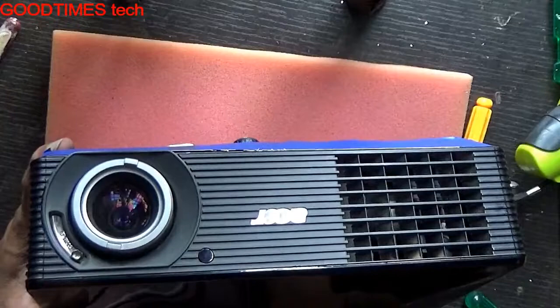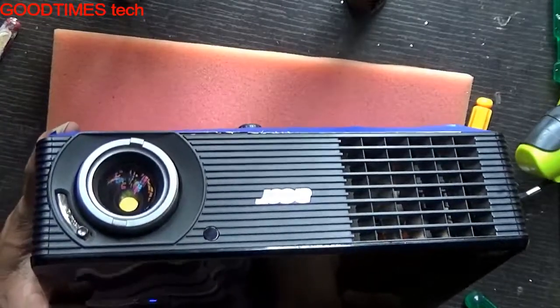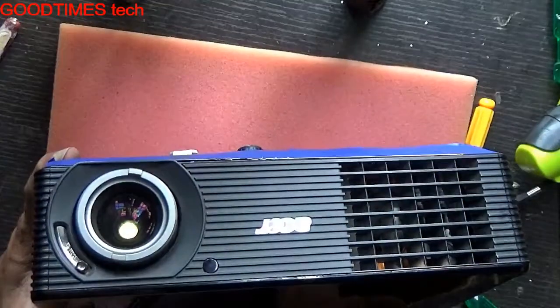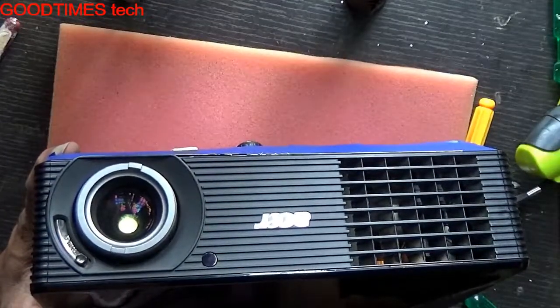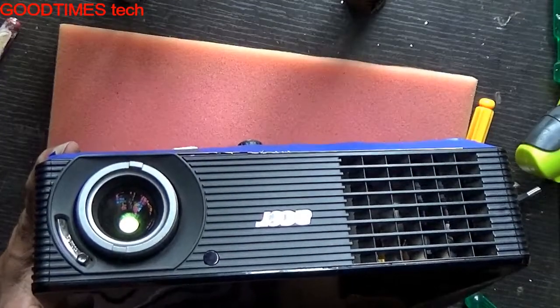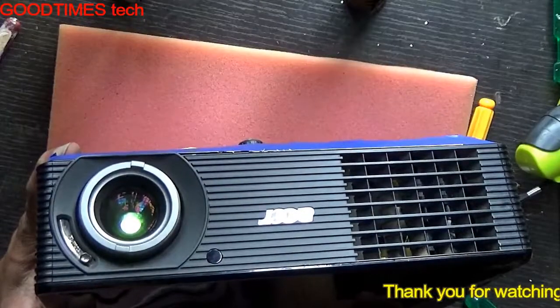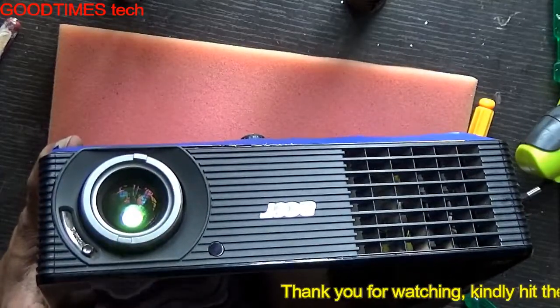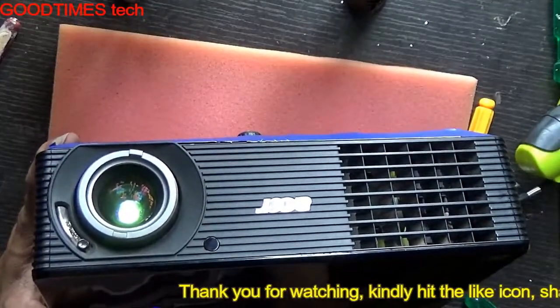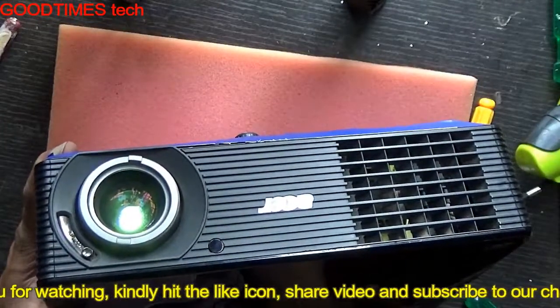I made this video because many people, when they change the projector lamp by themselves, complain that the projector is not powering on. It is because they have not closed the door properly, or not fixed the lamp the right way — meaning the lamp is not connected to the connectors and has not been pressed in properly.